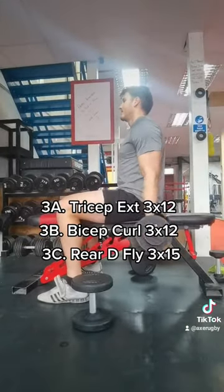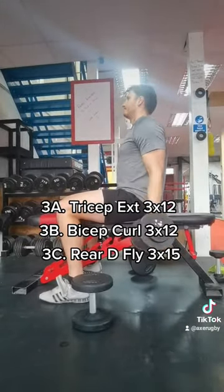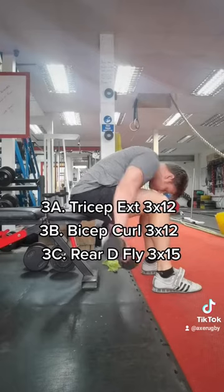Then going to a giant set of tricep extension, bicep curl, and a rear delt fly — 3x15 and 3x12 for the first two. Great to get a bit of a pump on.